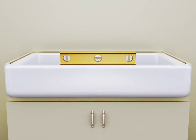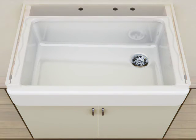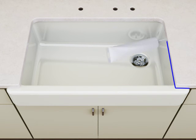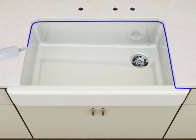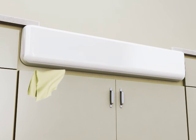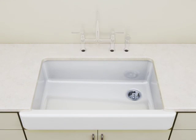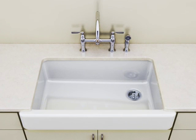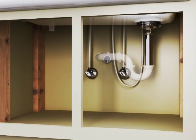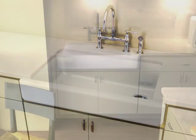Verify the sink is level. Make any adjustments or shim as needed. Apply silicone sealant around the sides and back of the sink. Install the countertop. Apply a thin bead of silicone sealant where the sink meets the countertop and cabinet. Immediately wipe away any excess sealant. Install the faucet. Connect the strainer to the drain piping. Run water into the sink and check all connections for leaks.